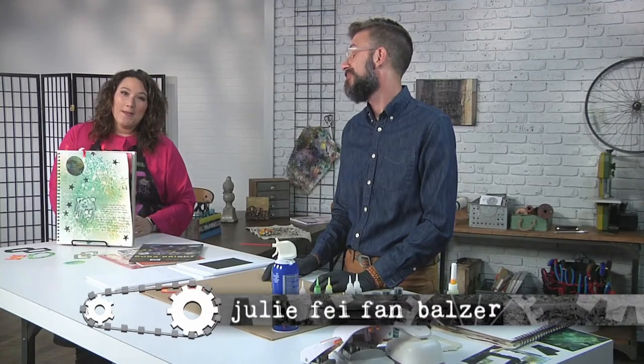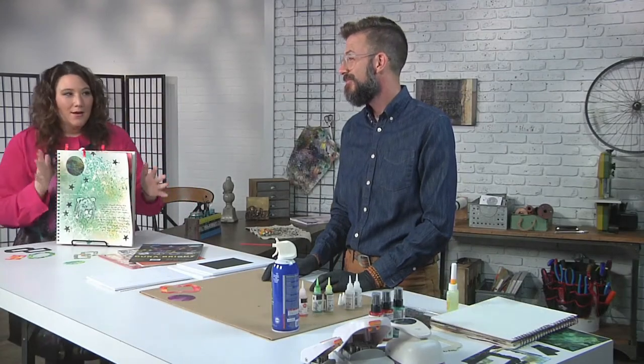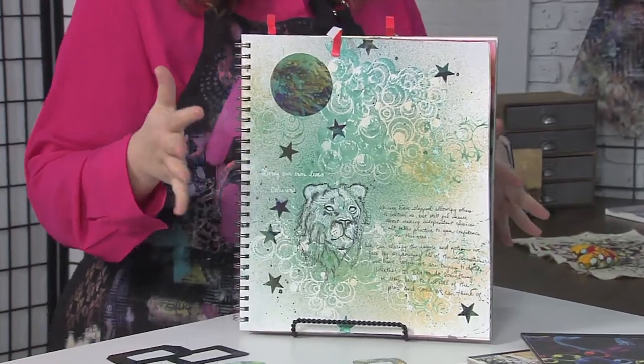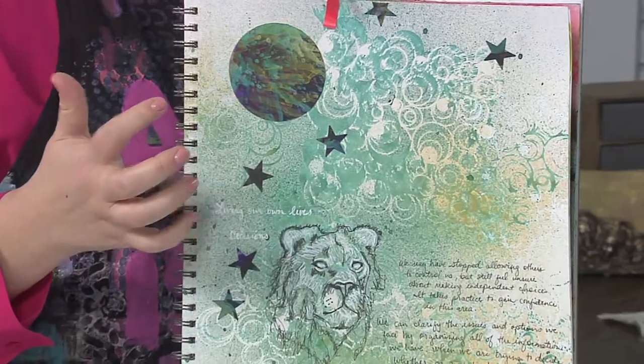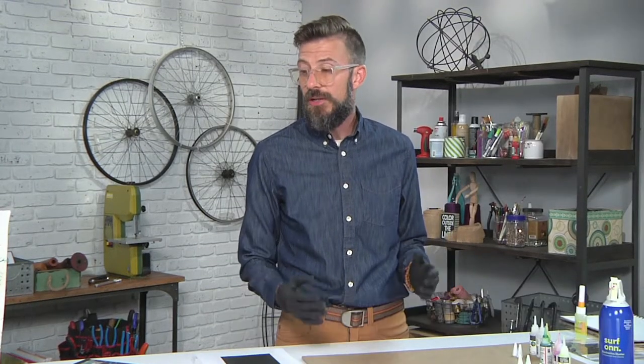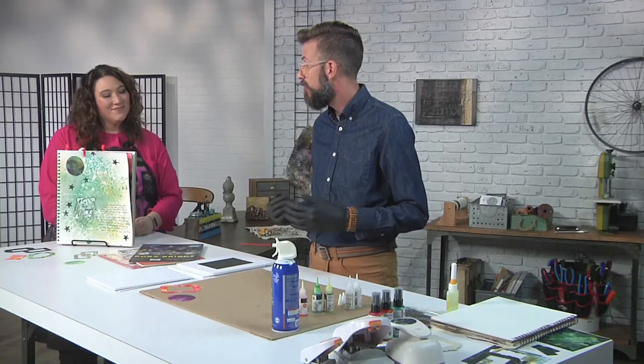I'm here with artist Micah Gogan and his amazing art journal. We are going to make a whole bunch of different components of this page today, focusing on art journal vignettes. It's a great way to layer and combine media to make your art journal more personal.